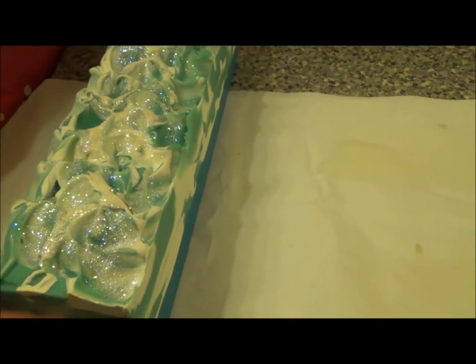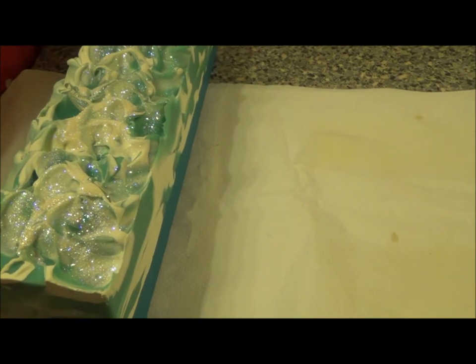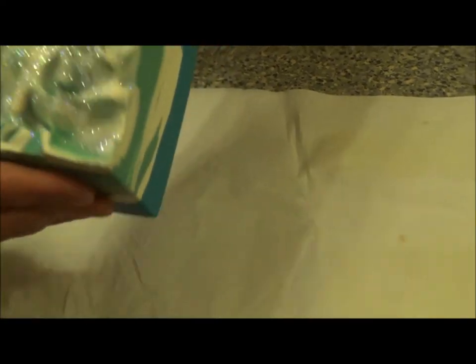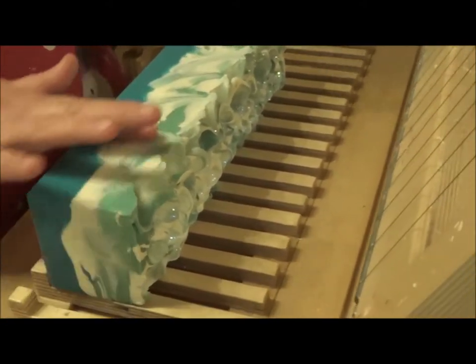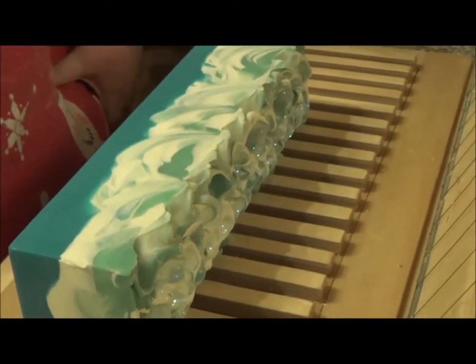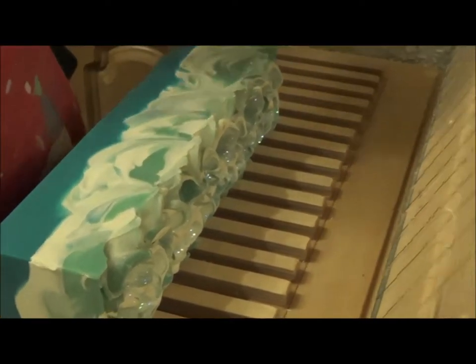I'm not sure I did a making video of this. I don't think I did. So this is a cutting video, and I just want to show you the swirls. I have a feeling I might have made this by myself. I'm not sure, I don't remember. I could be entirely wrong, sorry.